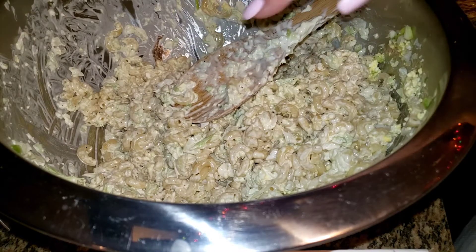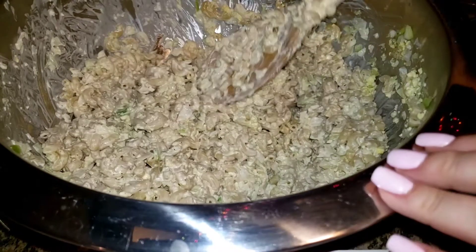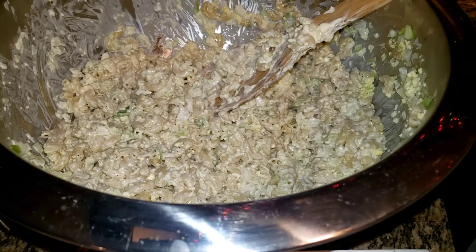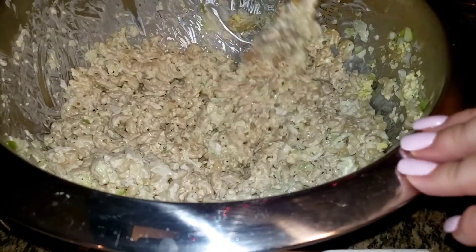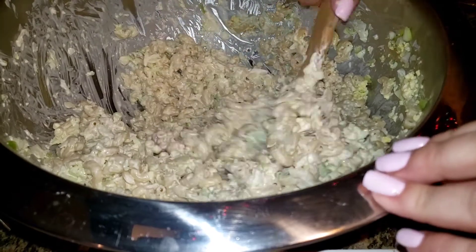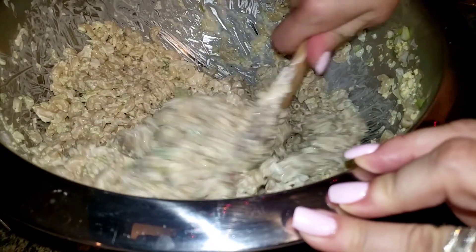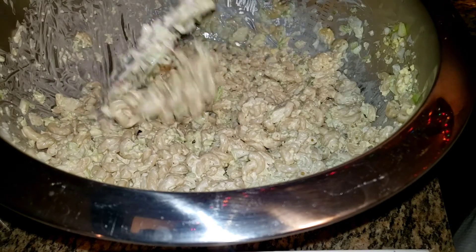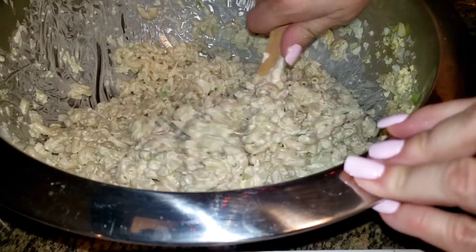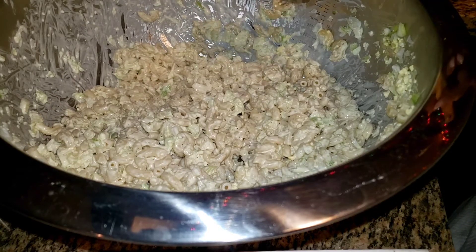I tasted my macaroni to make sure it was cooked the way I wanted — I'd rather have harder macaroni than soft soggy macaroni. It was perfect with the salt. I added just a pinch of salt, and I do think this is a tad salty right now — borderline, like where I might want to cook another cup of macaroni and add it in. I'll let it cool down a little bit and taste it. This is all the mayonnaise I'm going to add — believe it or not it will dry up a bit, because I added a lot and it's going to absorb.